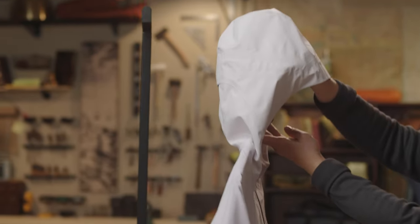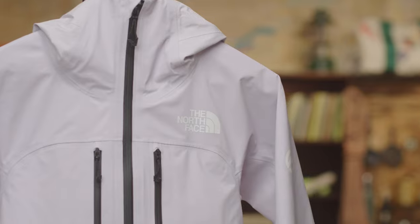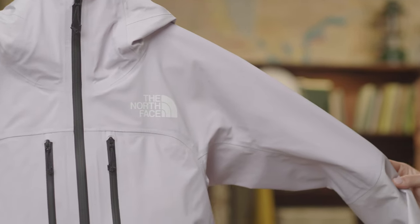We have a fully adjustable helmet compatible hood, and we've designed this jacket with no shoulder seams for all day comfort while wearing a pack.